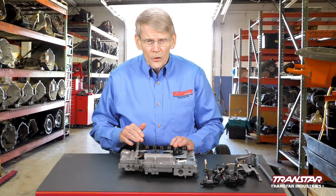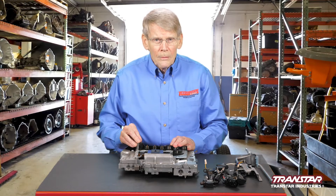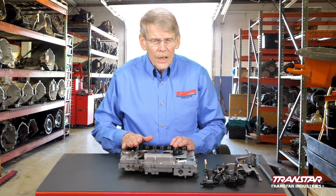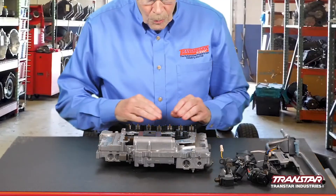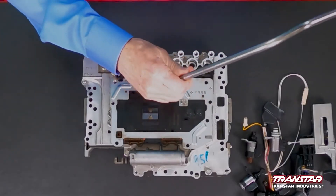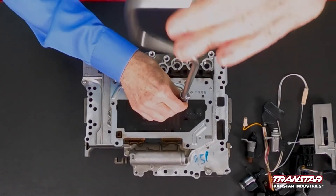You have different manufacturers that provide this solenoid to Nissan — it could be a Bosch, a Mitsubishi, or a Natchi. Those will all interchange as long as it's a high-ohm design. With the solenoids out of the way, you can pull the actual TECM unit.